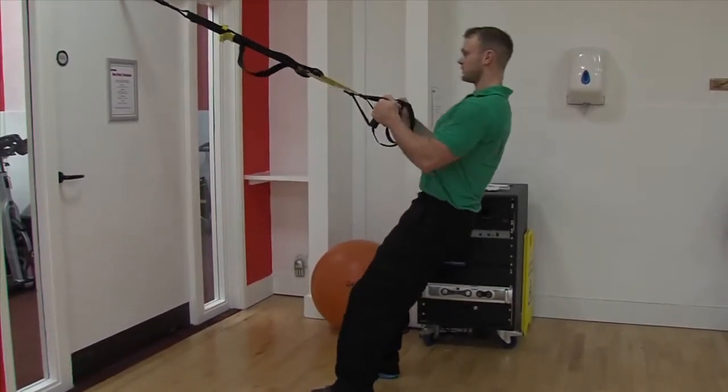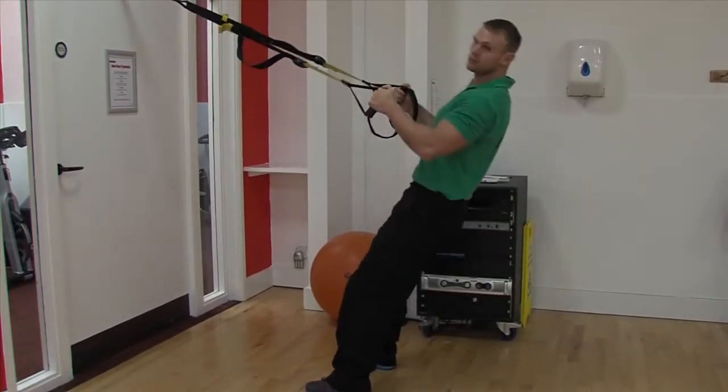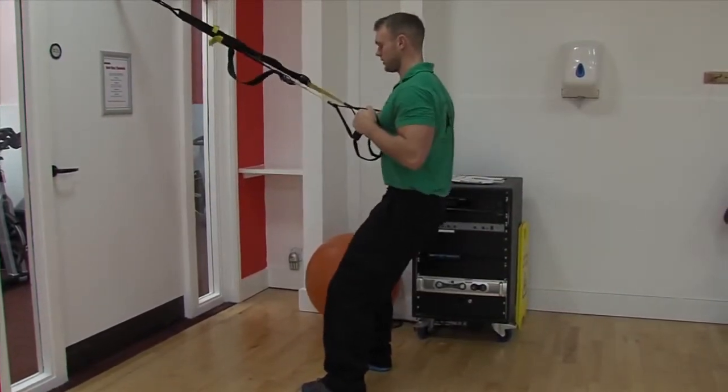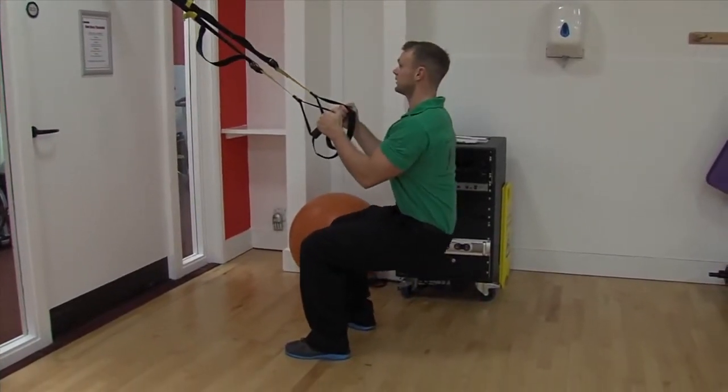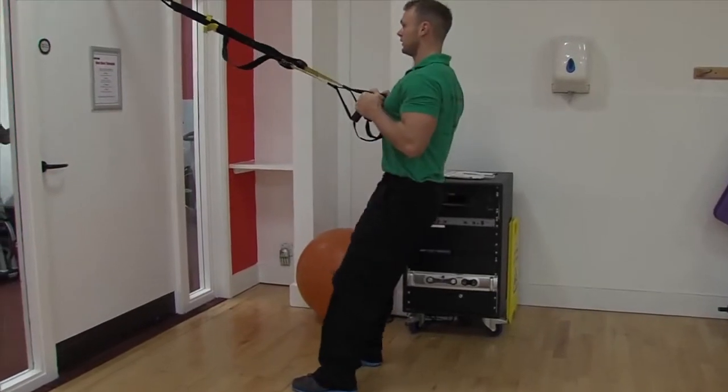Try not to go to the full length of your arms because you're basically just swinging up. Keep quite close to the TRX, nice tight stomach, pelvis straight, shoulders back, head up, and just stand.